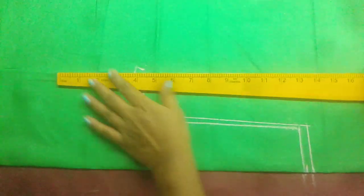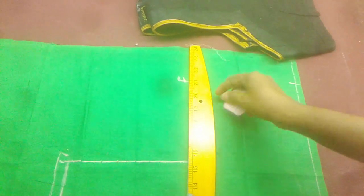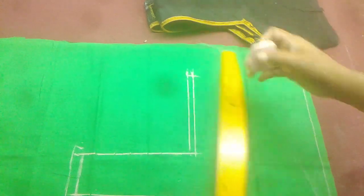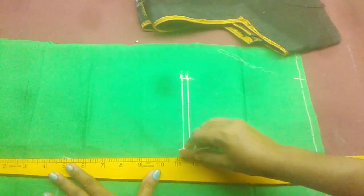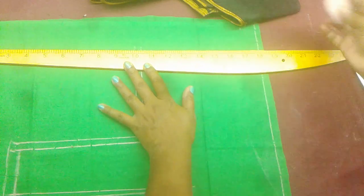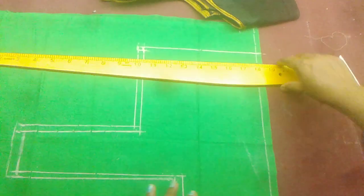Do we need to draw any of these shades? I'll use these shades. We have to mark the stitching point.